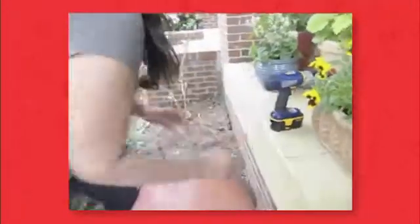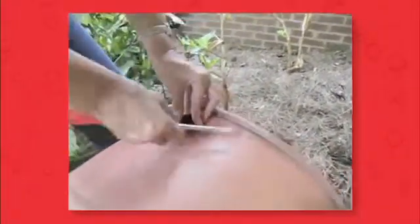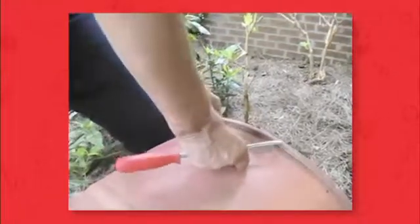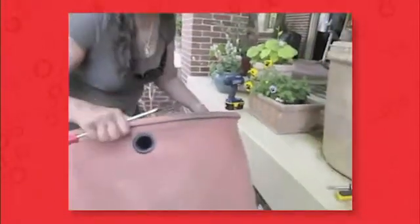Once you have a stable raised base, drill the hole that will deliver the water from the gutter to the drum. This is done with the middle — or 1 and 1/2 inch — drill bit included in your kit. Drill the hole close to the top of the drum to get maximum water storage. Place the rubber fitting in this hole; it may be tight and require you to push the fitting in with a flathead screwdriver.